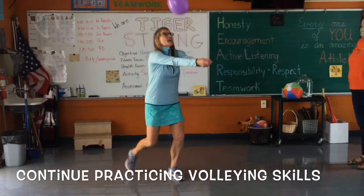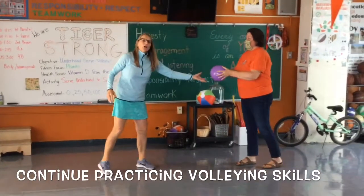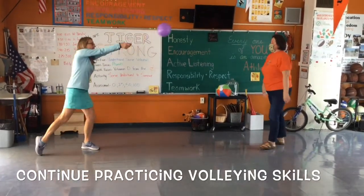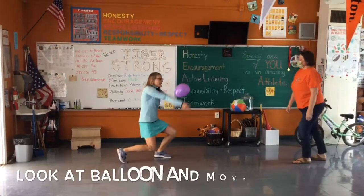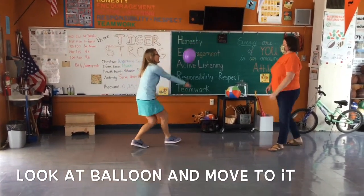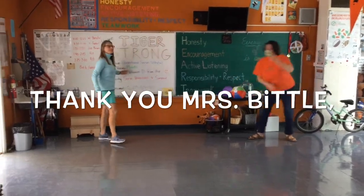The past couple of weeks you've been practicing getting under it, moving to it, using control, and also had a partner throw the balloon to you over that imaginary net so you get back under it. You bend your legs and get under it. Look at my lower body — I'm getting under it, my elbows are straight. That is our volleyball lesson for today!